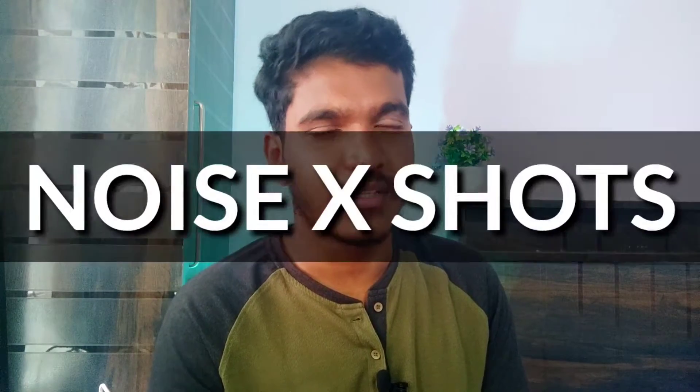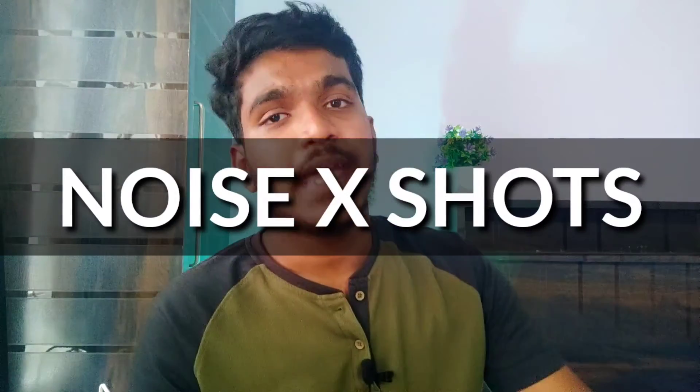Hi and welcome back to the channel. I am Suthuiz and you are in the Tech Outbox Canada YouTube channel. We will talk about this video about Noise Shorts X, which is a noise company called Air Buds. This is the product.